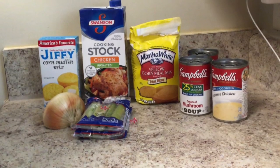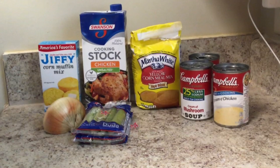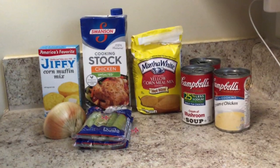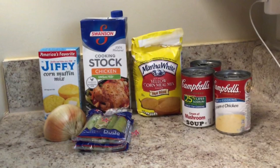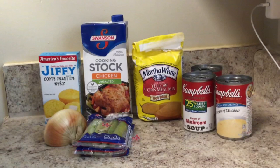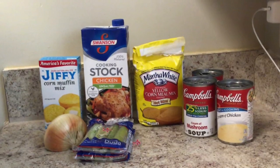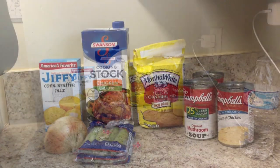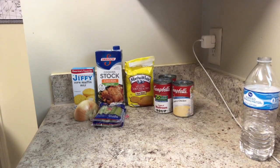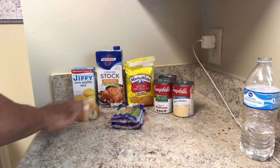Hey fantastic people, I had to hit you with another video because Turkey Day is right around the corner. Here is a cornbread dressing recipe that will really turn things up a notch — I promise you, you will love this and you'll be thanking me for it. But before we go any further, stop what you're doing and remember to press the subscribe button so you can get updates whenever I upload new recipes and other videos.